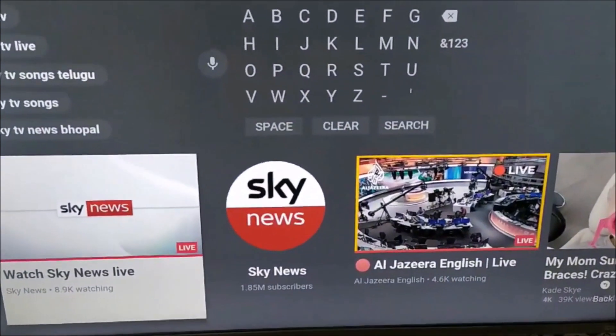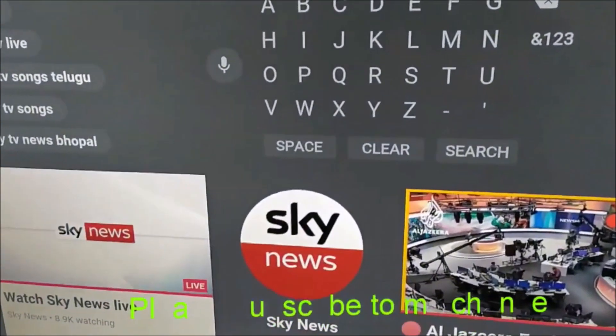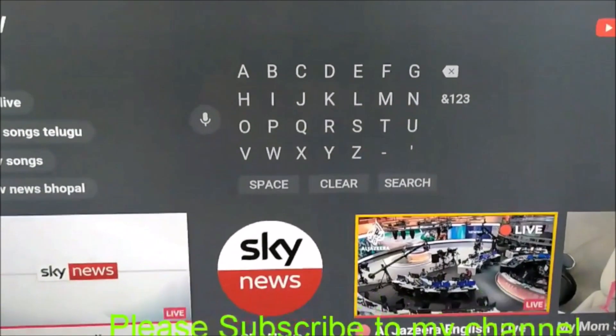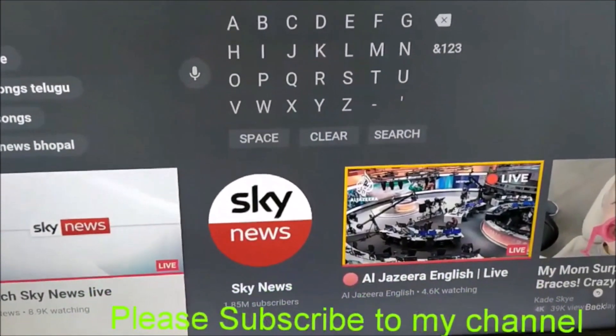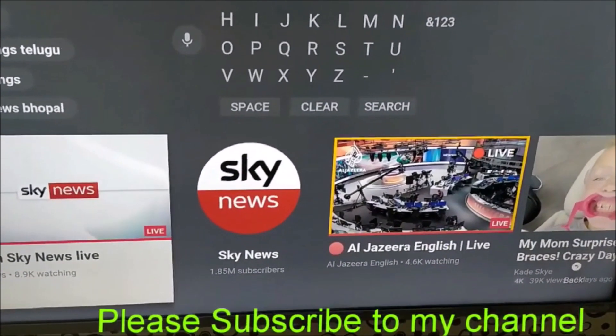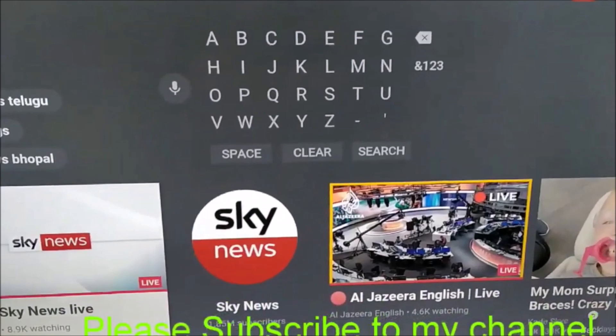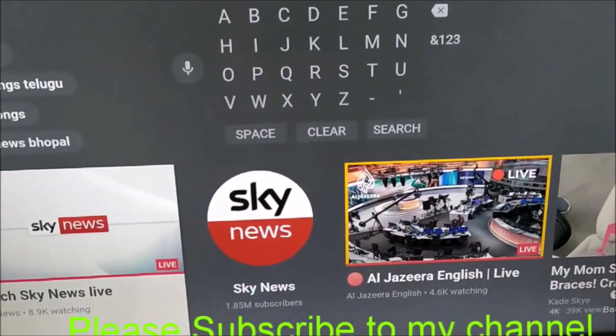Now when you try to do a search — Sky TV — you can see the search is happening very well. So it's very simple, don't get scared. Your television hasn't got a problem — it's just a Bluetooth connection issue between your remote and the TV. Hope this works, and thank you for watching this video.